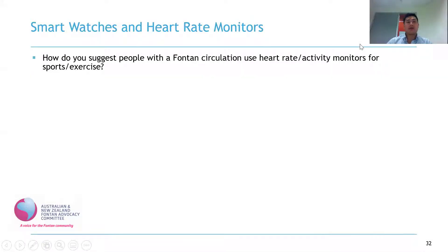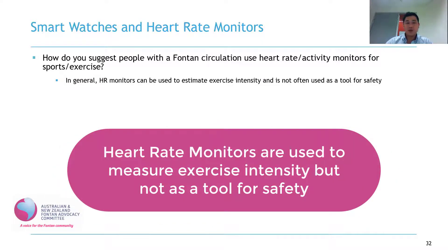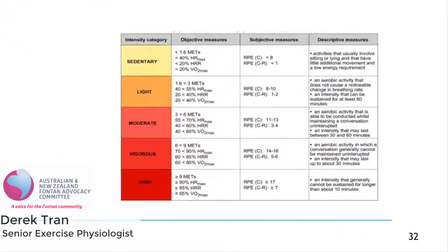How do you suggest people with a Fontan circulation use heart rate or activity monitors for sports and exercise? We actually use heart rate monitors to prescribe exercise intensity. It's generally not often used as a tool for safety. A certain percentage of your maximal heart rate — the maximal heart rate you can achieve during exercise — will correspond to a certain intensity category.